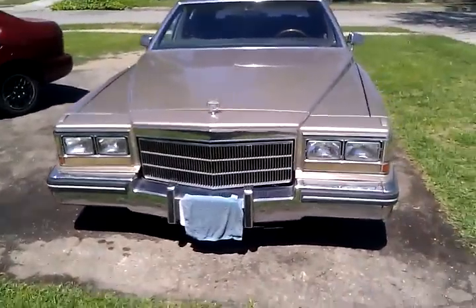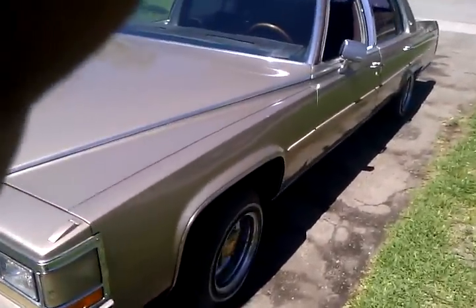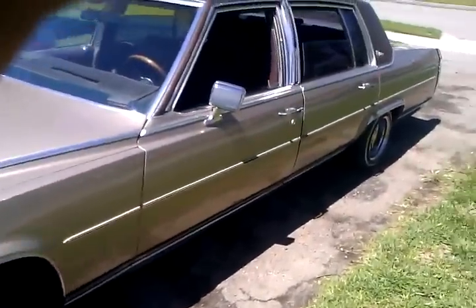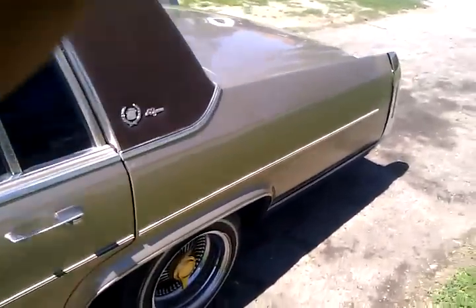It's a 1983, kind of like, flea with Broham. It's been sitting outside for about a year, and it's been sitting in the garage for about a year. Just pulled it out the garage about 30 minutes ago. Washed it up as best as I could.